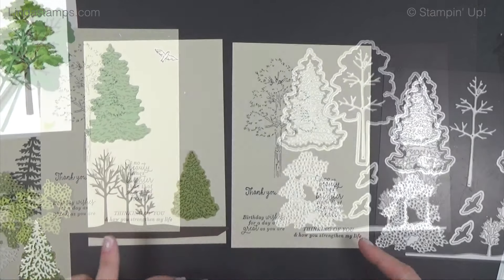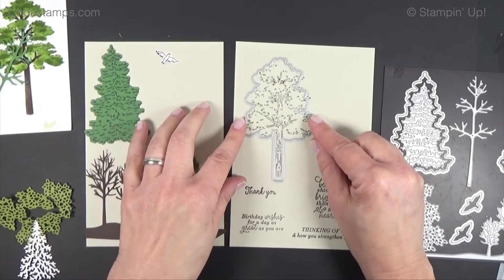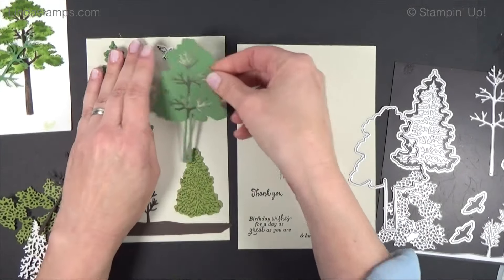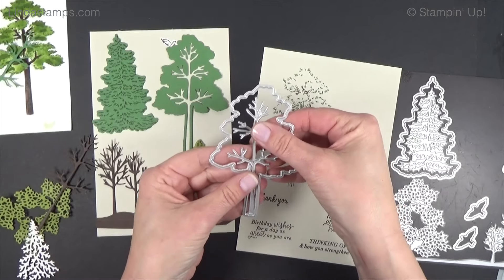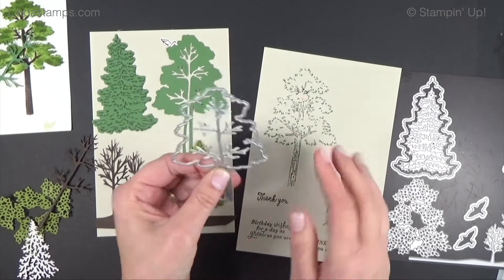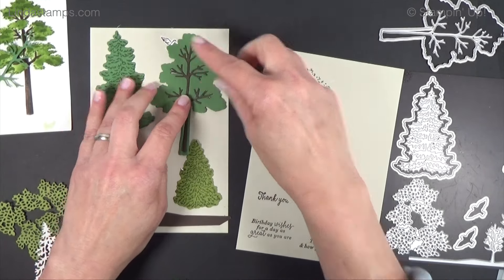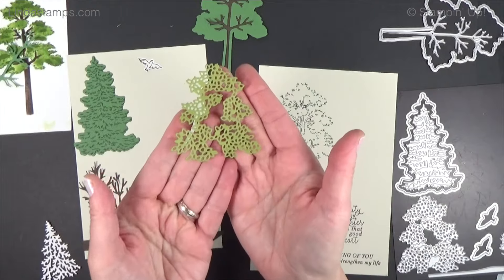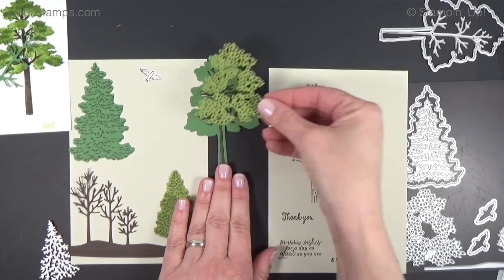I like to cut everything out to see how it's going to go. This is just the stamp by itself — you can take this outline and cut the tree out that way, or you can take the die and cut out just with card stock. You can cut this one in brown and lay that in, or cut the whole thing in green with brown on top. Make sure you tape them together so they don't shift around when you put them in your machine.